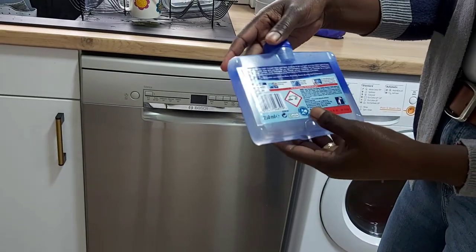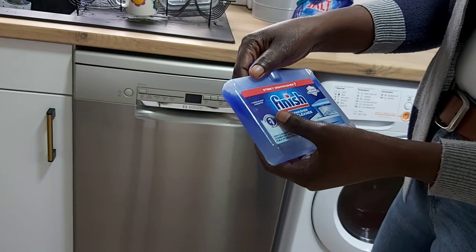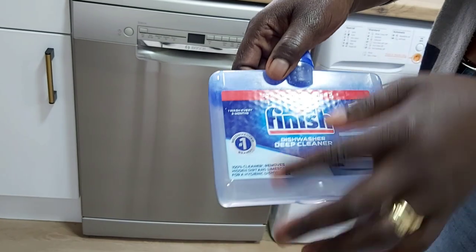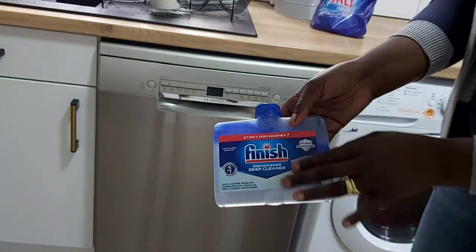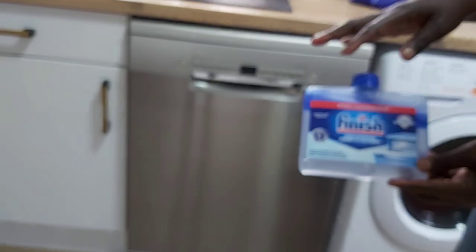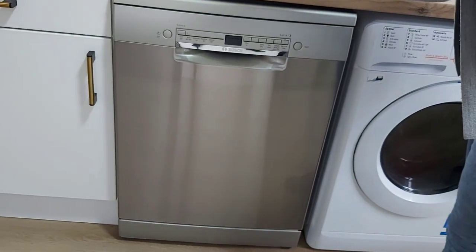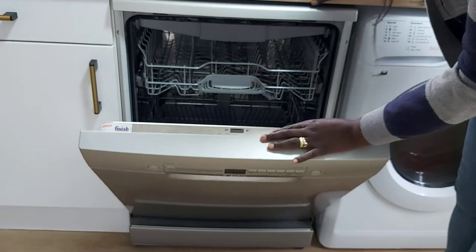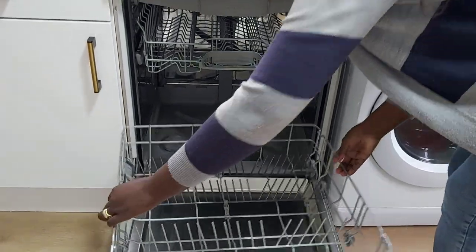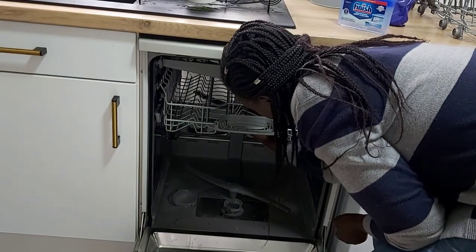When using this deep cleaner, you need to use it every three months — that's the manufacturer's recommendation. It says right here: wash every three months. But before running the cycle, I'm going to do a little bit of manual cleaning first, because even the manufacturer recommends removing the bits. For example, the spray arms are removable — I need to remove them, and then unlock and remove the arms.